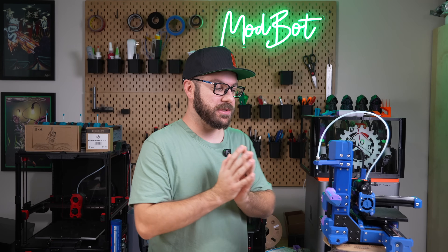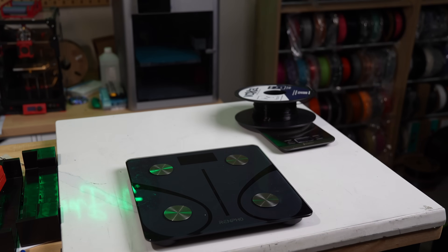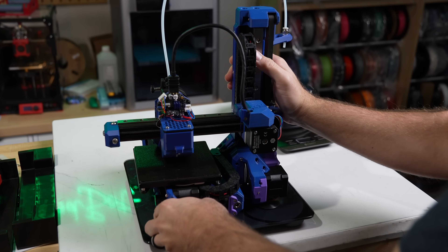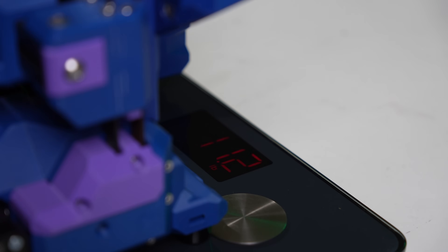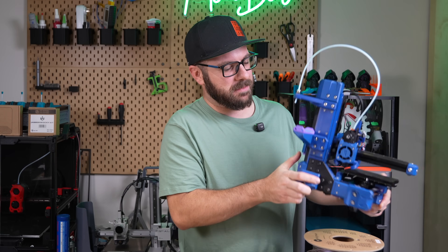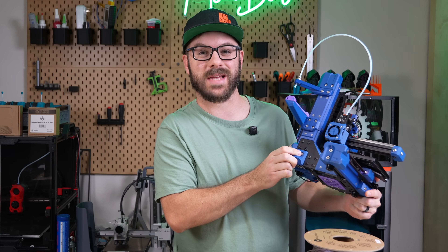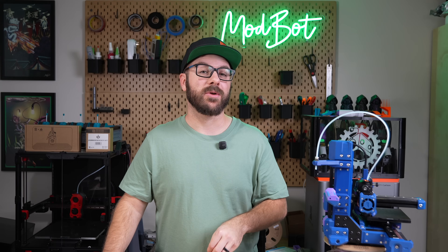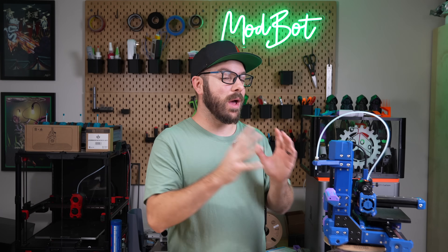I'm really happy with how the build turned out on this little tank. For anyone wondering about the weight — even without a built-in power supply, it comes in at right around 11 pounds or just under 5 kilograms. It throws me off every time I go to lift it because it requires more strength than you'd expect. If you're wondering from a practicality standpoint why you would build one of these — well, you wouldn't.